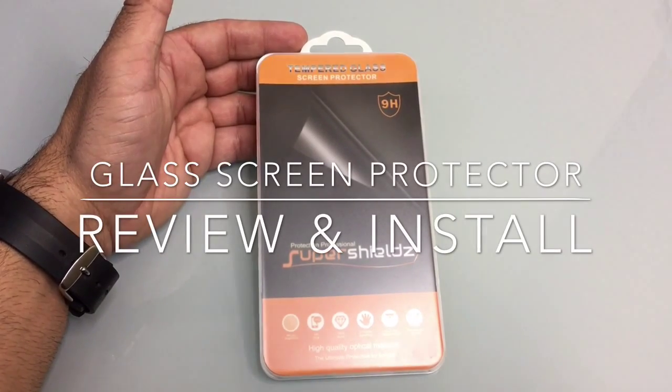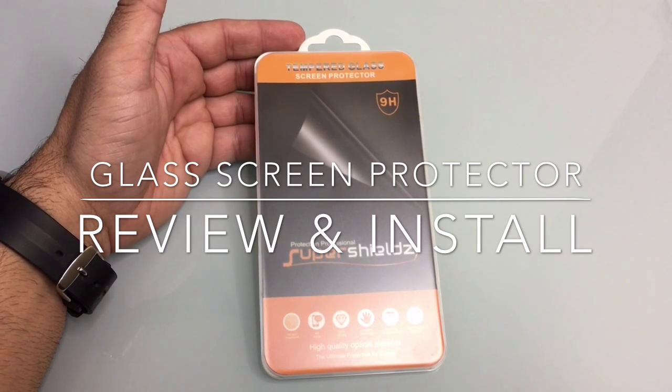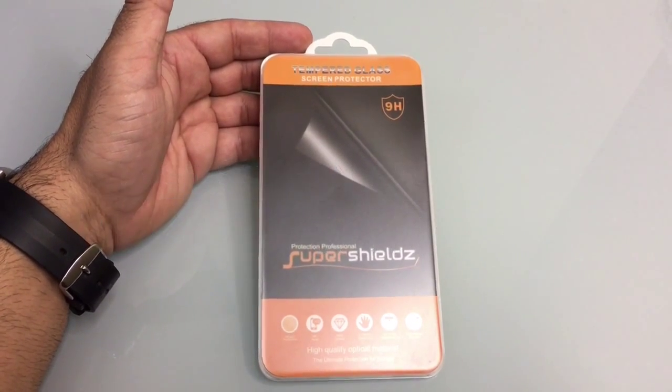Hi guys, EVP Mann here with Tablets for Me and today we're going to do an installation and review of a tempered glass screen protector for the Moto 360 46mm 2nd edition. This screen protector is brought to us by Super Shields.